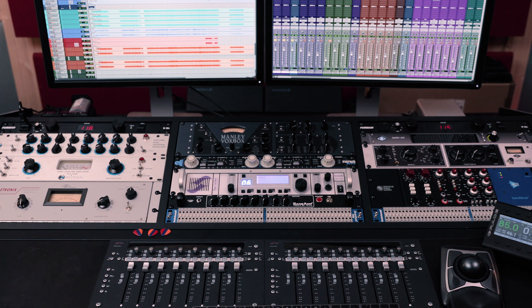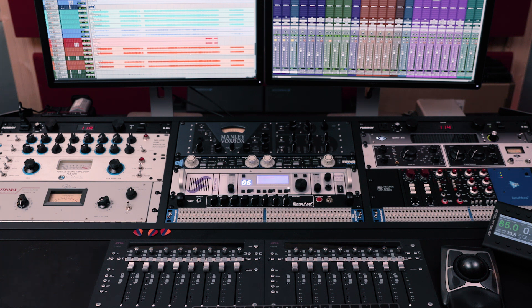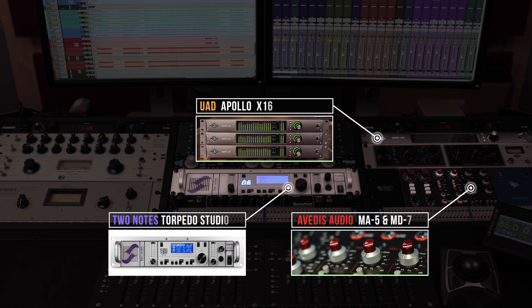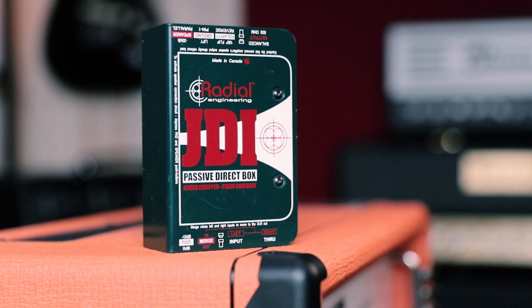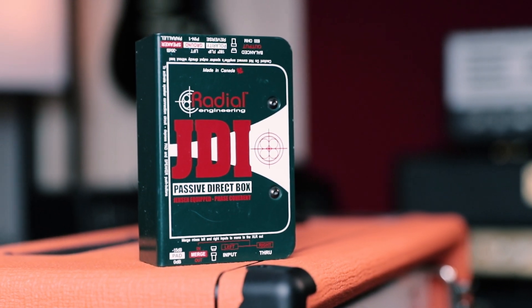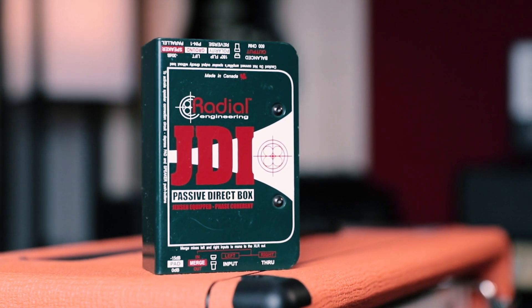Before we dive into the Pro Tools session, let me explain my signal chain. This is my main desk, and from all this amazing equipment, I only use five pieces to record my guitars: the UAD Apollo, Torpedo Studio, and three Avedis Audio preamps. Now it all starts with a good DI, because it is crucial to have your clean DI sound in case you have to re-amp it later. It will save you a good performance and a lot of time, trust me.